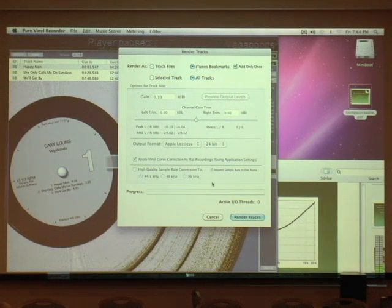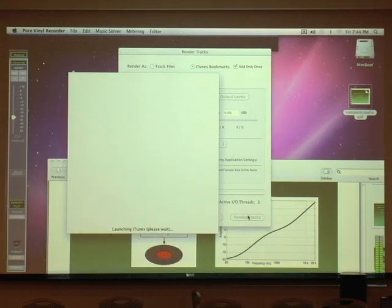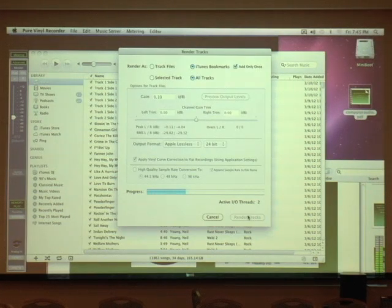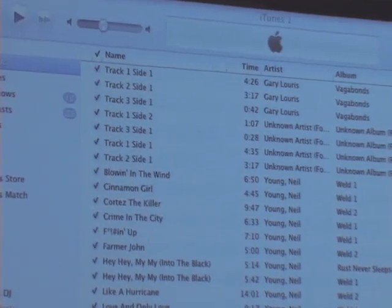I'll use the Render as iTunes Bookmarks option. This creates tracks in iTunes that point to the original recording, so I can play them just like tracks in a regular iTunes playlist — random play, playlists, just like tracks ripped from CDs — only they point to your high-resolution vinyl recording. The RIAA curve is automatically applied when you play these tracks because Pure Vinyl knows these are virtual tracks.